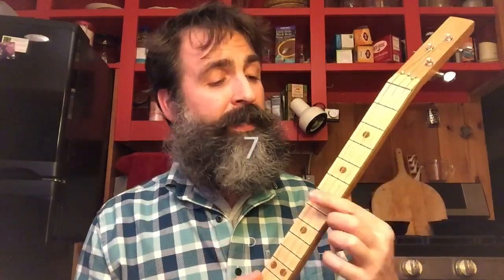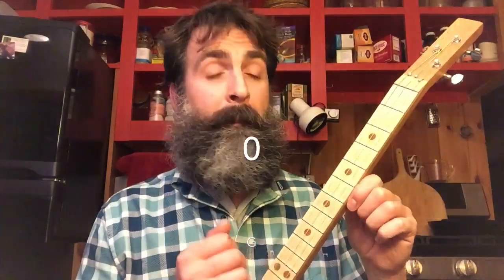The seventh fret, and open. And the fifth fret, open. Seven, nine, seven, five, and open.